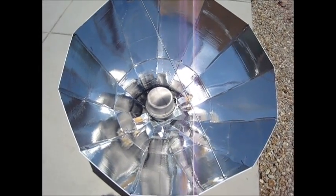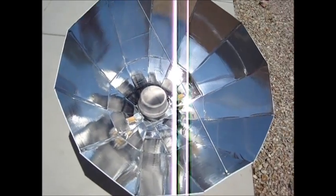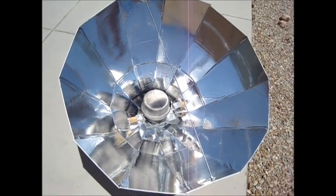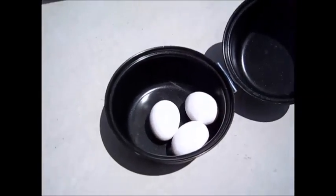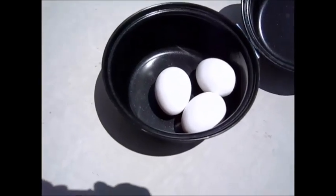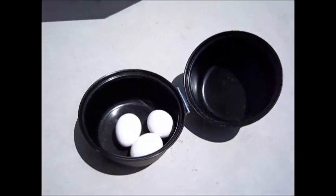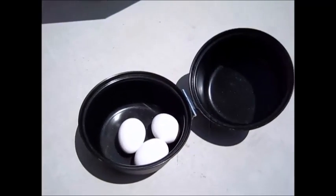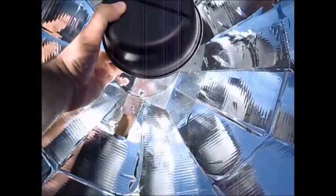Now I'm going to do one of the things I cook most out here — I'm going to hard boil some eggs. Here are 3 raw eggs, and I'm not using any water at all. After about half an hour to 45 minutes these should be hard boiled. I'll close this up and put the pot in the cooker.